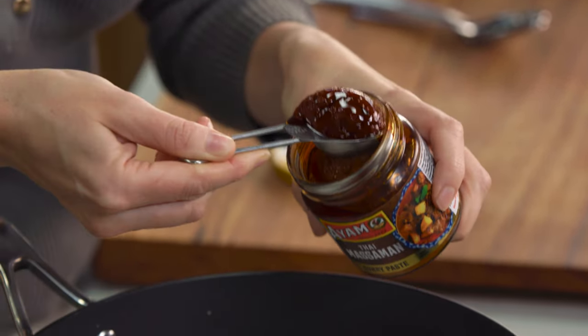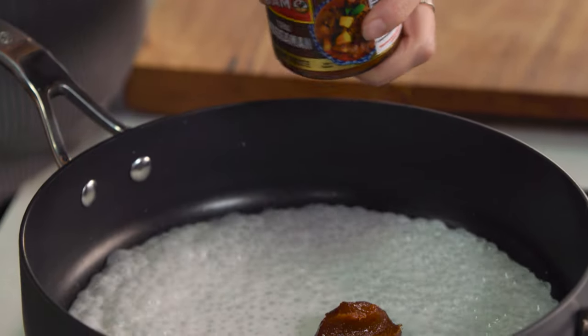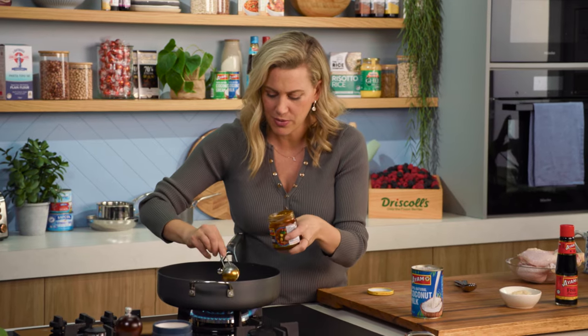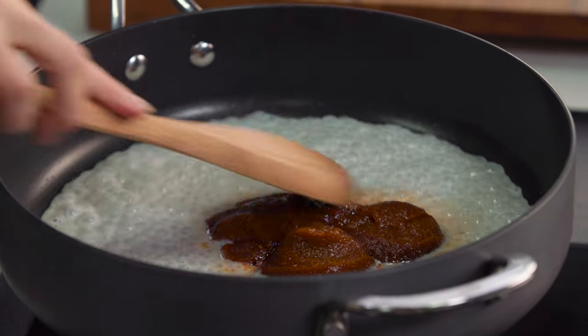There are lovely spices, ginger, shallots, galangal — it's such an aromatic curry paste. So four tablespoons, and we'll give that a really good stir. At this stage you want to cook it off for five minutes.